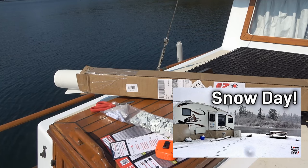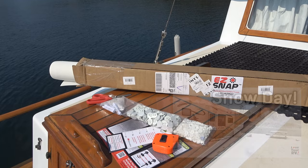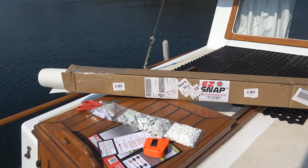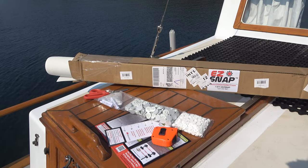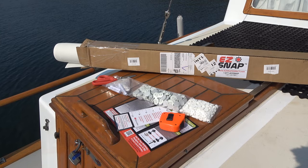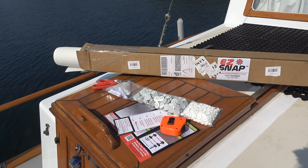I'll link back to those videos if you want to watch those. But this time we're going to do the boat windows. The Easy Snap company had contacted me last year and wanted to do another video, maybe an instructional video for them. I told them I was getting a boat, and the guy said they do yachts and boats as well. So they sent me out this material. Upfront disclaimer: no charge for the material, they're not paying me for this video, but I did get this product for free.